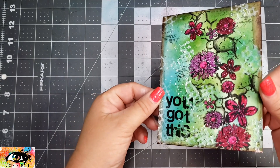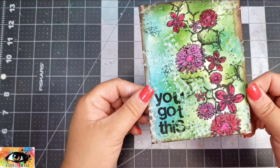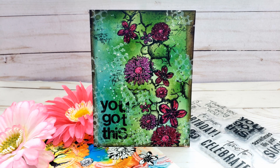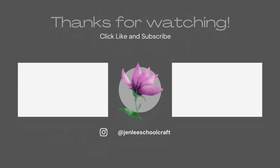And that'll do it for this card — this was a really fun card to make. I hope that you liked watching this video as much as I liked creating it. If you did like this video or find it informative, please give me a thumbs up. As always, I love reading your comments. Thank you so much for taking some time out of your day to spend with me, and I hope to catch you next time.